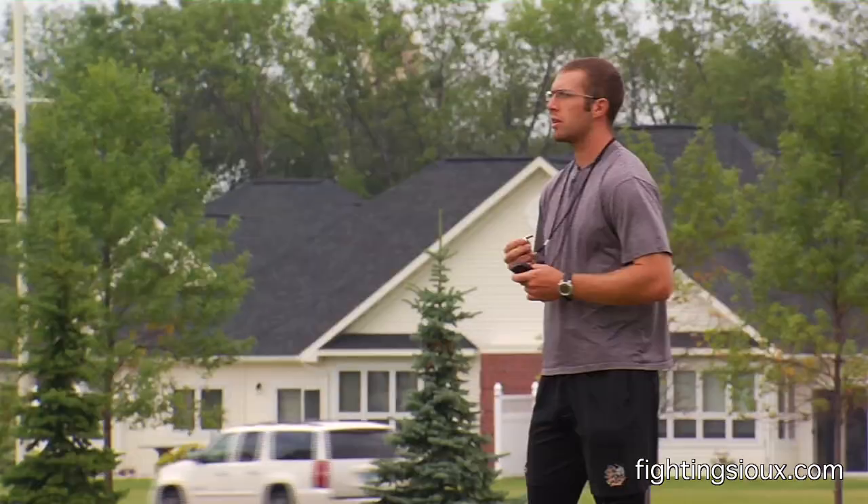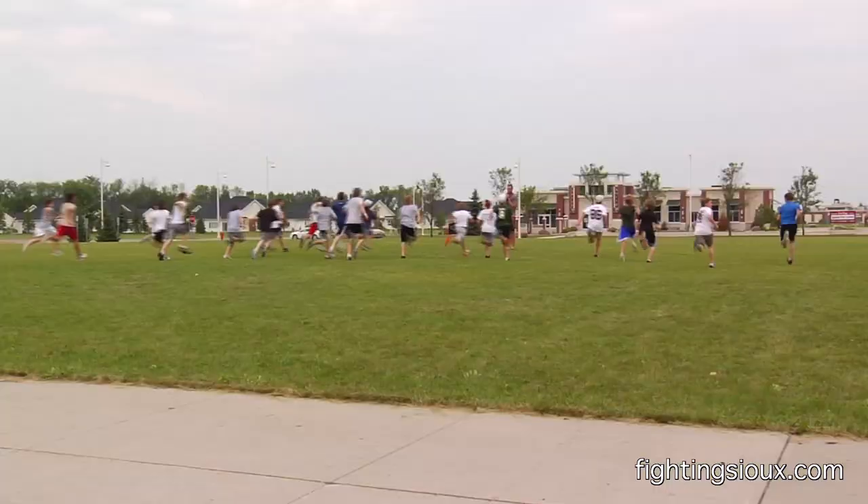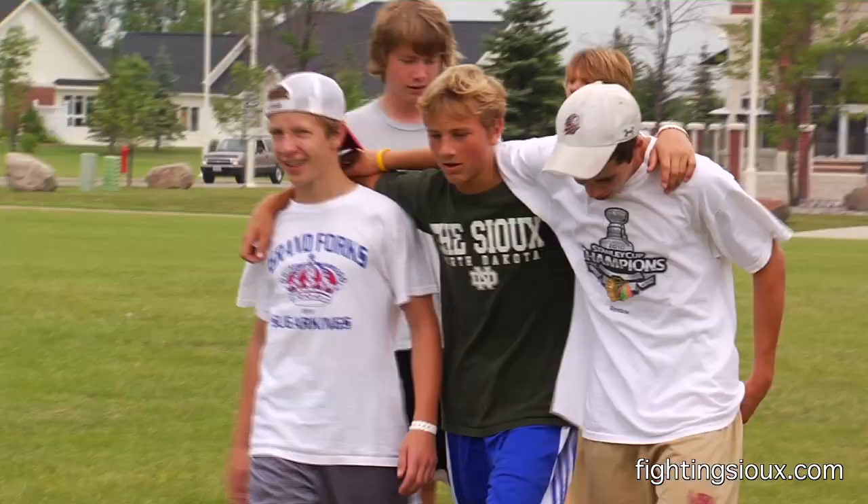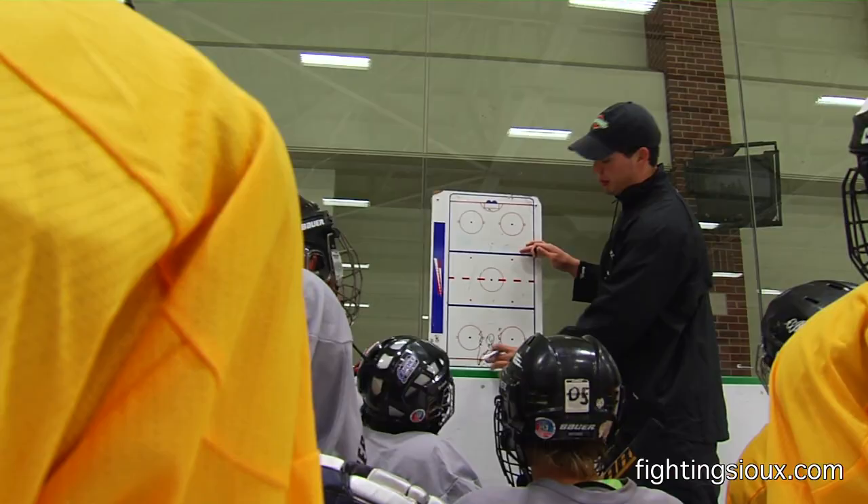Good job, boys. Nice job, guys. We're also trying to mix it up a bit — teaching them about nutrition, teaching them about how to be a good teammate, teaching them about what to do on and off the ice to become a better hockey player.